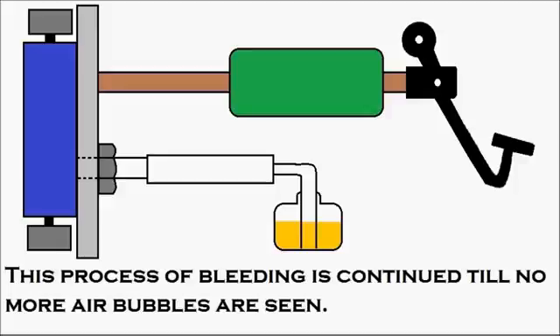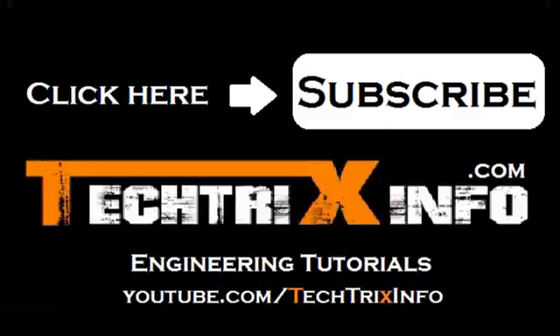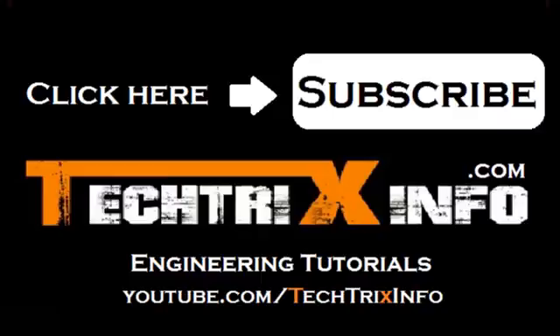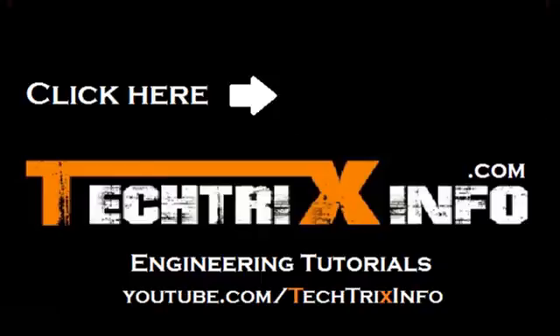I believe this was useful to you. Please click the subscribe button for more tutorial video updates. See the description below the video for more links. Thanks for watching — have a great day. Bye!